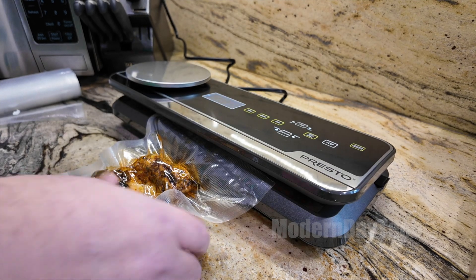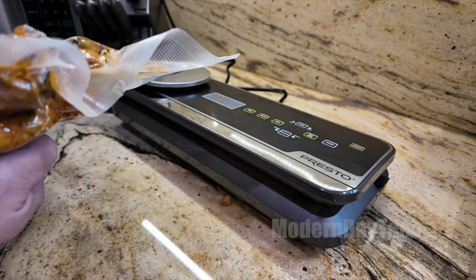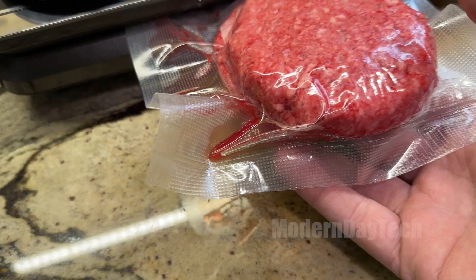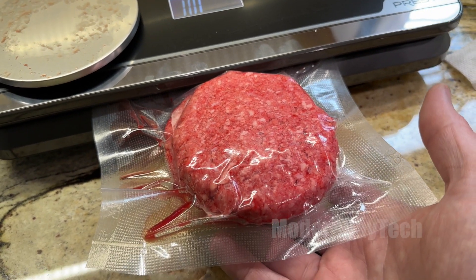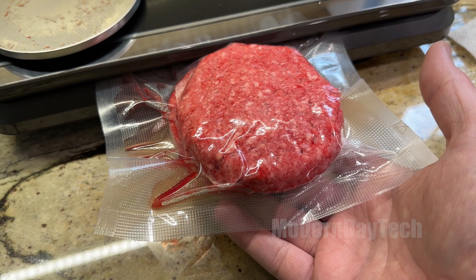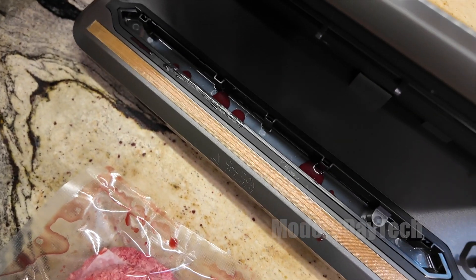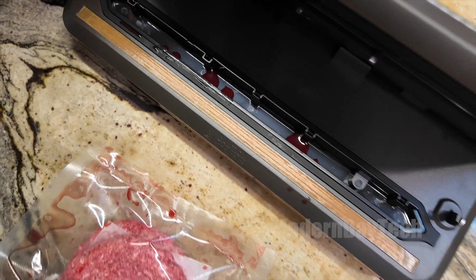My only downside — and this really doesn't have to do with the machine, just with vacuum sealing altogether — is you can't have a lot of liquid, because it's going to start sucking that liquid out. It's trying to pull all the air out but the liquid comes with it. If you get a little liquid inside the machine, no big deal — there's a little container in there that you can clean out.